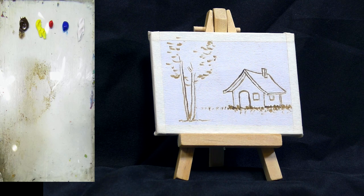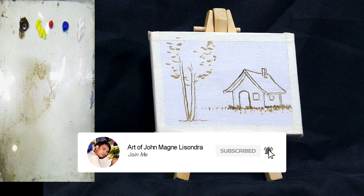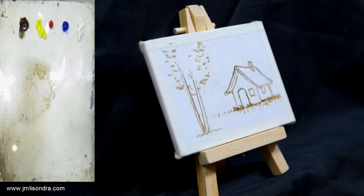Please don't forget to subscribe and hit the bell button if you want to receive notifications on my new videos and tutorials. You can see the materials on screen — the fine colors, the brushes, and all the things we need. This will be a short tutorial because you can finish it faster since it's a small painting.